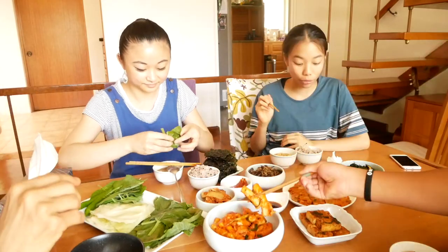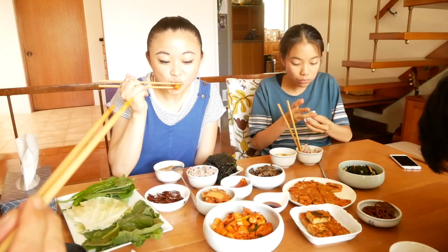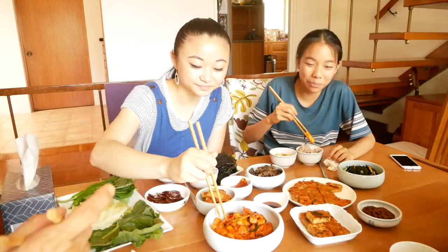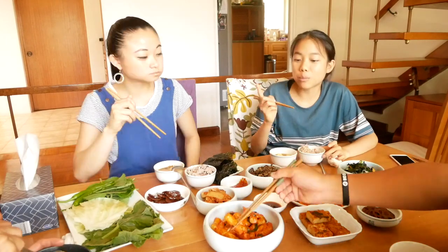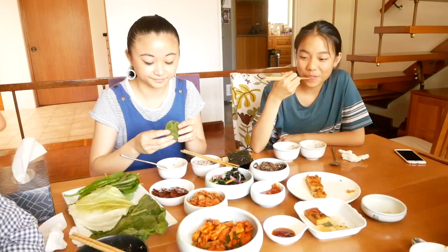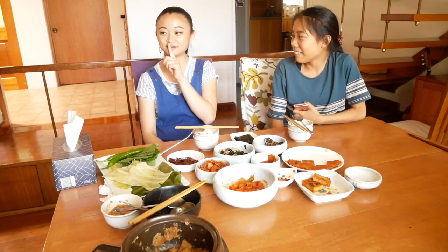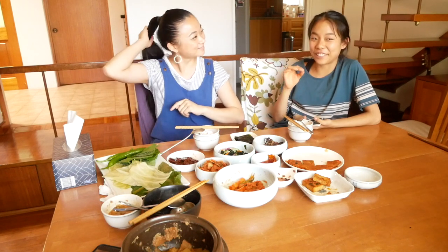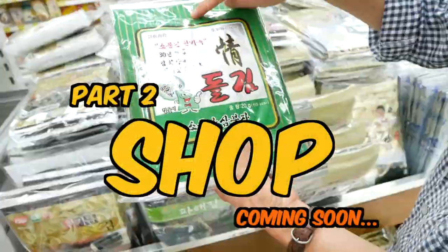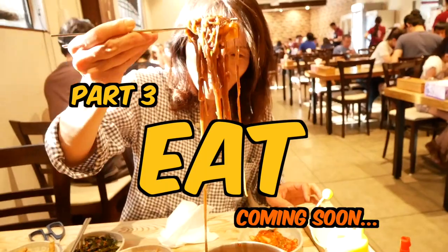This meal was wholesome in every single way possible. I didn't want to spend too much time talking to the camera — I just wanted to be present at lunch and enjoy it with everyone else. This meal was so delicious, nutritious, flavourful, and fresh. I hope you can see Korean food is way more than just Korean barbecue. Keep an eye out for parts 2 and 3 — we're going to go shopping with Sasha and Sue at a Korean grocery market, and then we're also going to go eat at a Korean restaurant. So I'll see you later, thanks for watching.